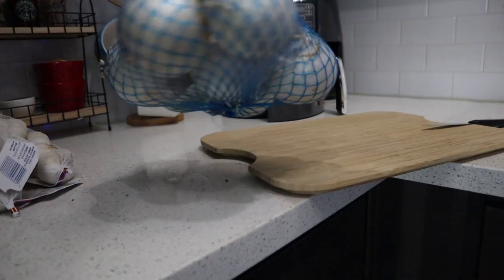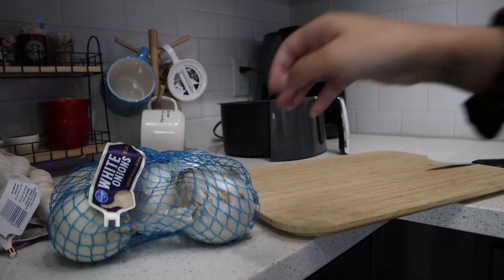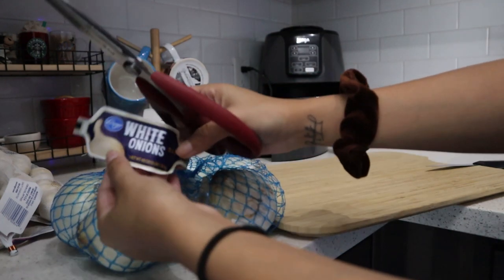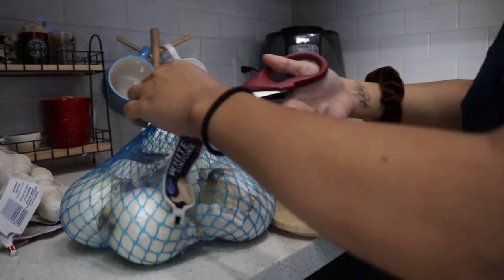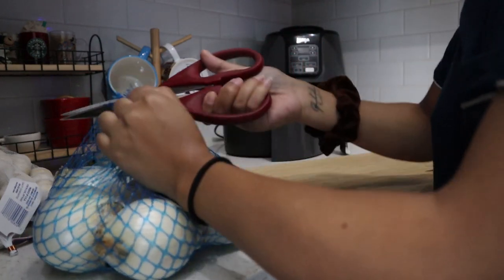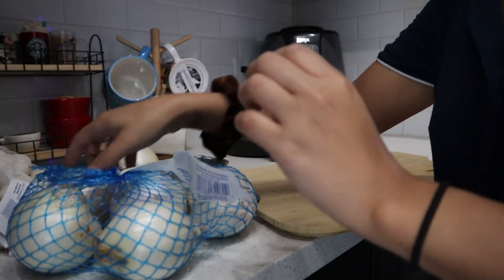Today we're going to be using the air fryer. I'm not a Gordon Ramsay, so I'm just going to cook it to the best of my ability — don't judge me. This is not a how-to-cut-onions video. I'm using 48 ounces of onion; you can use however much you want depending on how much onion powder you want to make. At this house, we use a lot of onion powder and garlic powder — that's the main reason I'm making this video.